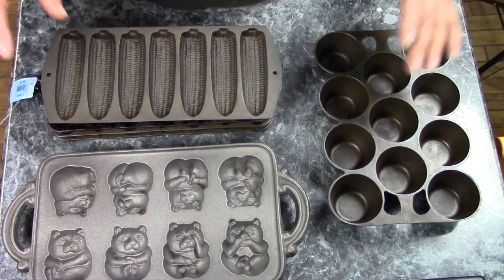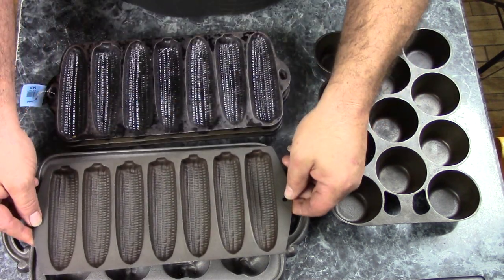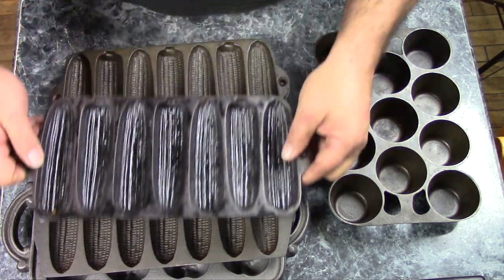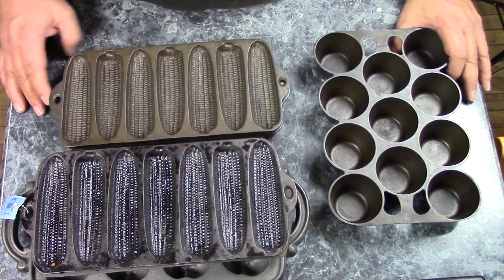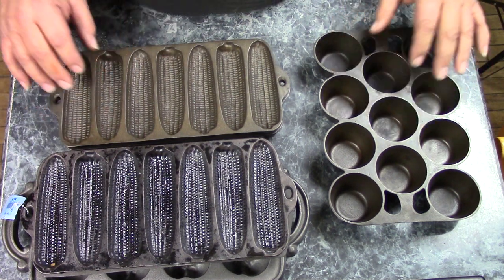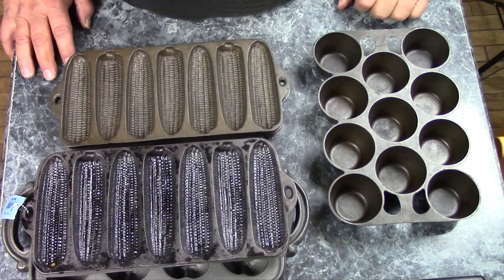You can find a lot of really cool stuff pretty inexpensively. I paid a couple of dollars for the BSR pan, the teddy bear pan was only $2 or $3, and $5 for the little Wagner I need to clean up. So with a little bit of hunting around, you can find practically anything to bake in made out of cast iron. Give me a few minutes and I'm going to make some cornbread with my corn stick pans and my muffin pan.